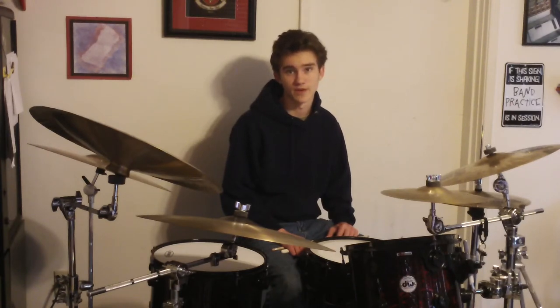Hi, Jacob here. Today I'm going to demonstrate a fill I learned from Jeff Olson, who is a professional drummer, and I call it the Jeff Fill. Now, this fill appears to be very complicated, but it's really not once you slow it down and break it down into basic rhythms.